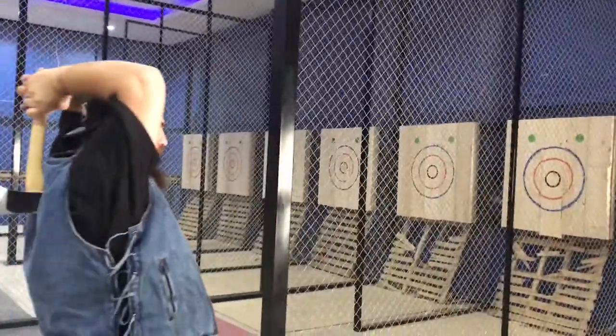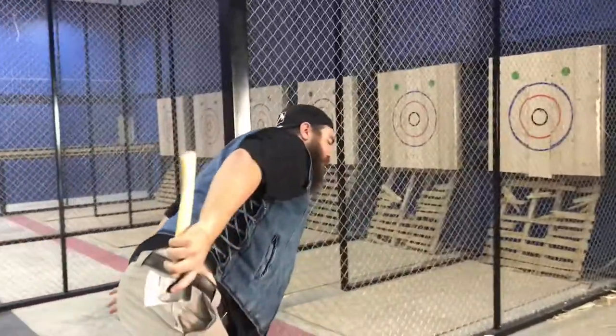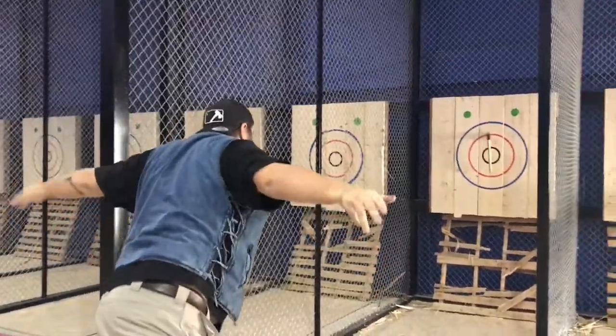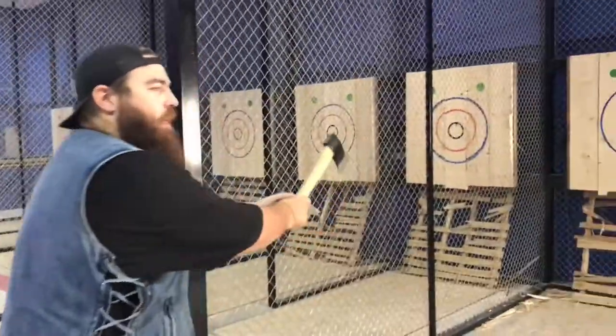Bring it back in between your shoulder blades and release at the bullseye. Kind of follow through with it. Lean forward, put everything you got into it. It's all about form and technique, not strength and power.